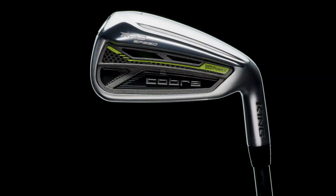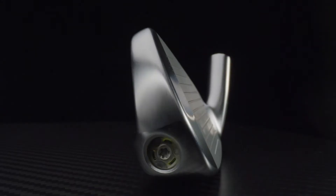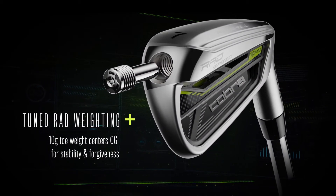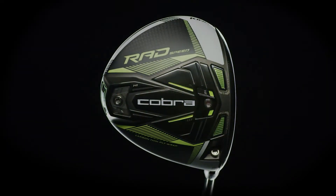The irons feature tuned Rad weighting, which adds weight to the toe for stability and more distance on off-center hits. And that's Cobra's Rad Speedline — check them out today at Global Golf.